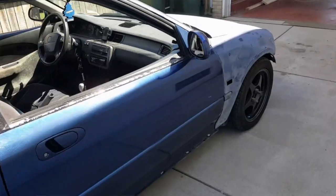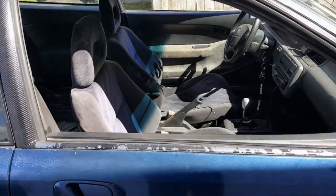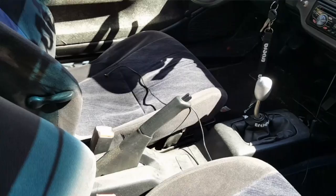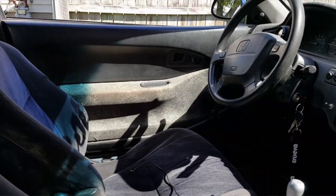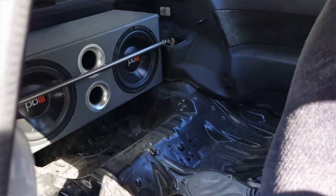It's a B18B1 swap out of a '93 Integra — not a Type R motor, just LS non-VTEC. It is a five-speed. The interior is okay, it's clean but not the way I want it.